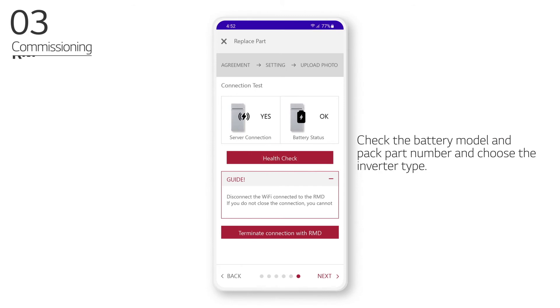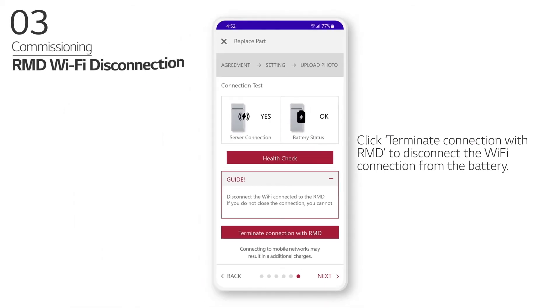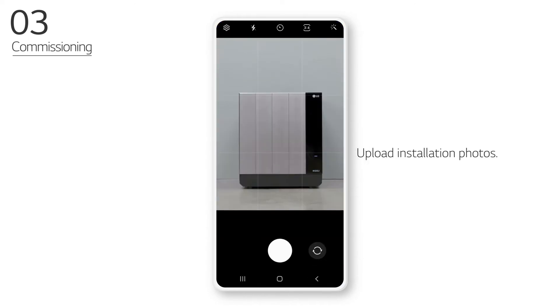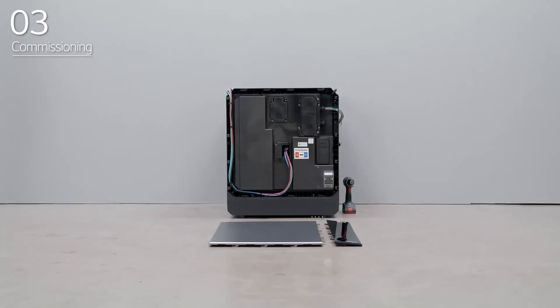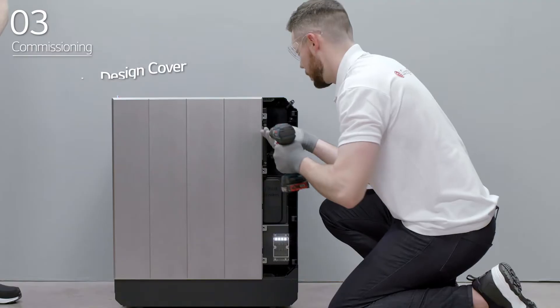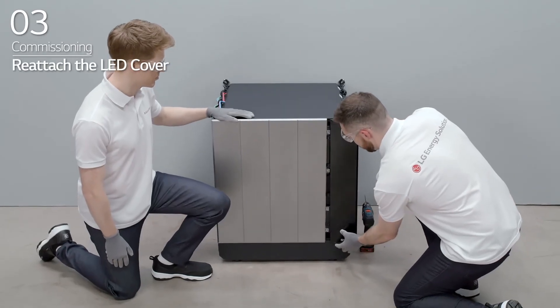Check the battery model and pack part number and choose the inverter type. Click Terminate Connection with RMD to disconnect the Wi-Fi connection from the battery. Enter additional information and upload installation photos. After product installation via RMD is complete, check that the product has been registered properly. After that, reattach the BPU design cover and fasten the four bolts that were removed earlier. Reattach the LED cover to the BPU.